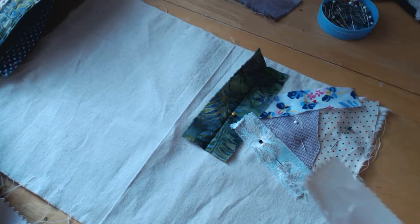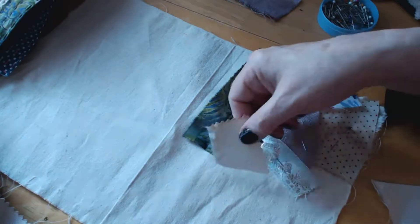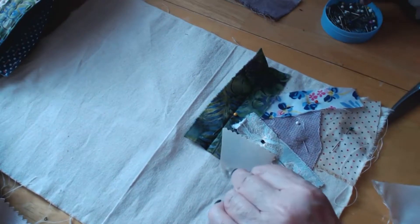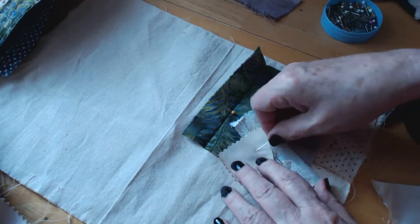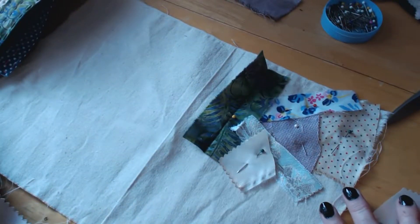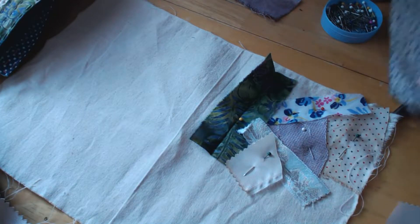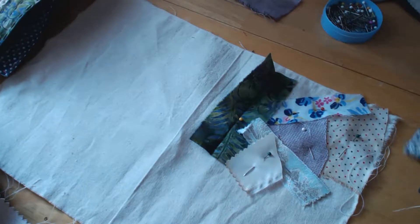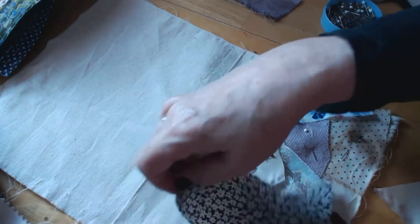These are all coming out with straight edges because I'm tearing them rather than cutting - I'm not too keen on that. Luckily this one has a serrated edge from pinking shears. I dyed that with coffee to tone the bright colors down and make all the colors I'm using a little bit muted - in that sense the tones should match.